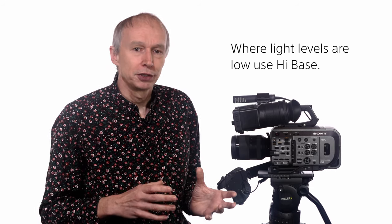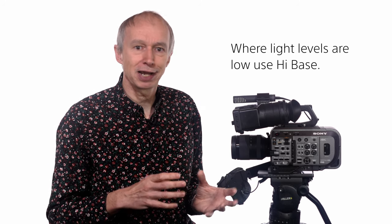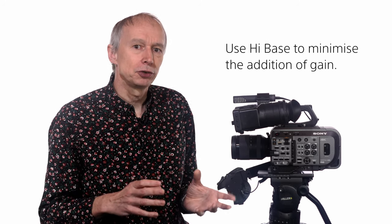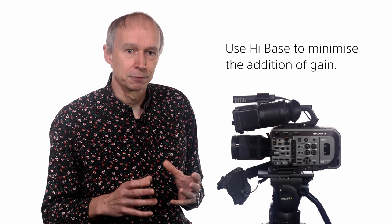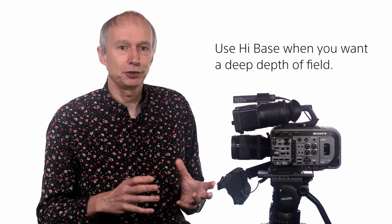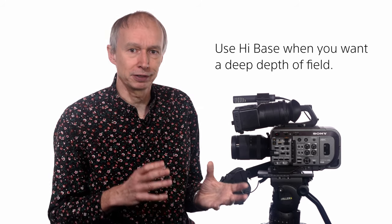Where your light levels are lower you should choose high base so you don't need to add any more camera gain than absolutely necessary. You can also use high base if you want to shoot with a very deep depth of field, as using high base may allow you to close the iris down to a small aperture to increase the depth of field.